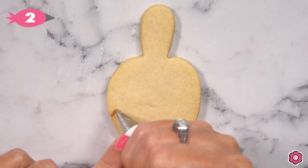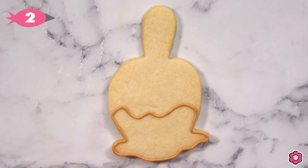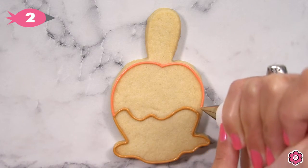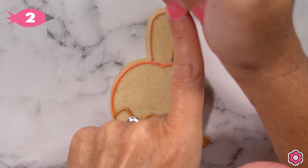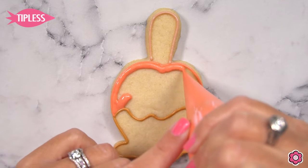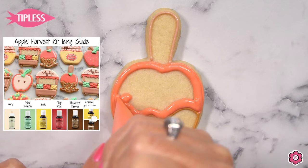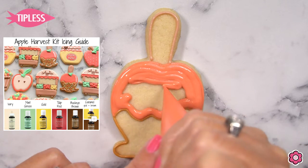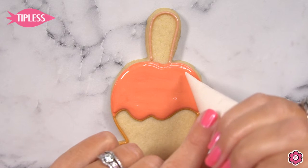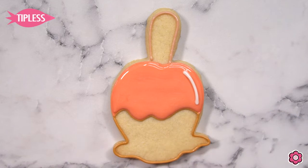Let me show you how to make this apple harvest version. I'm using a caramel-colored piping icing to outline the caramel section, a tulip red to outline the apple, and a light brown to outline the stick on the apple. For a full list of icing colors featured in this tutorial, check out the blog post linked below — I'll give you an estimate of how much of each icing color to make. Now I'm just flooding in those sections, first the apple, and I'm adding some highlights just to give the cookie a little bit of shine and interest.